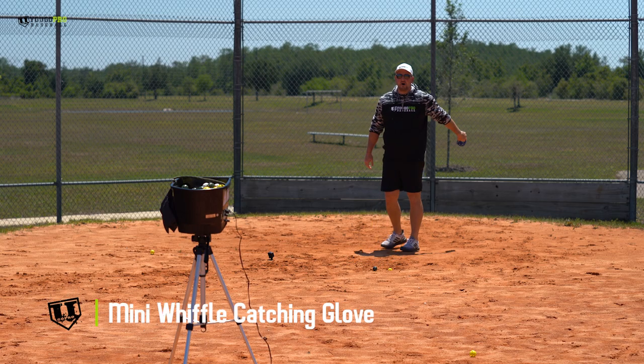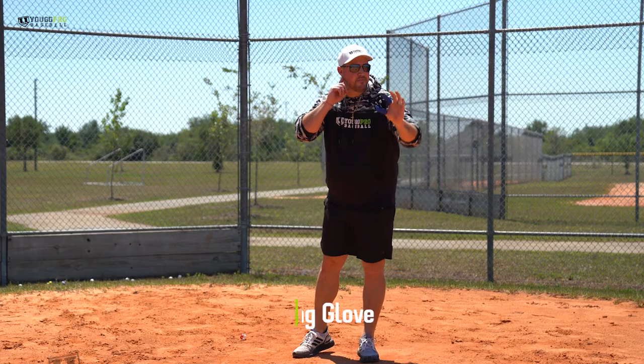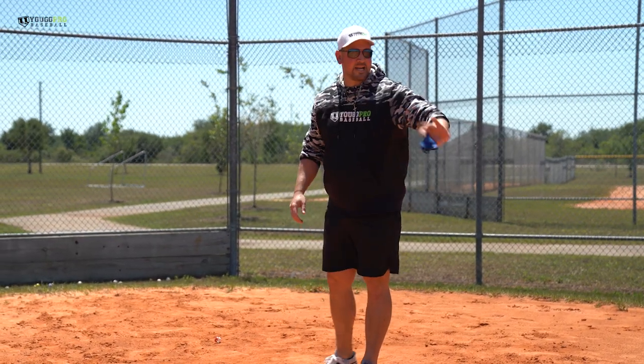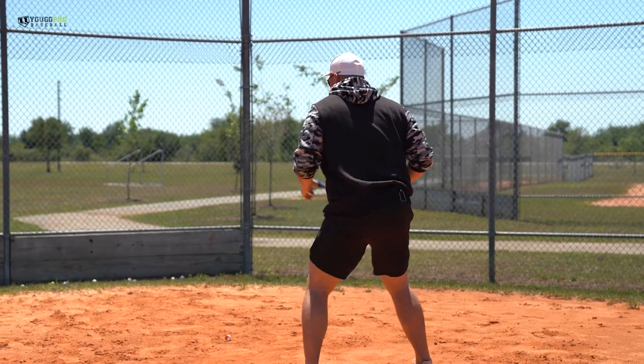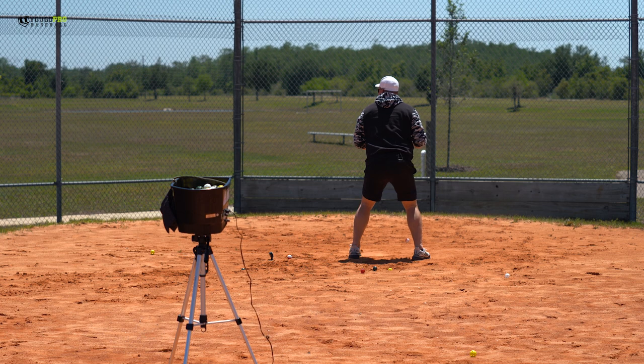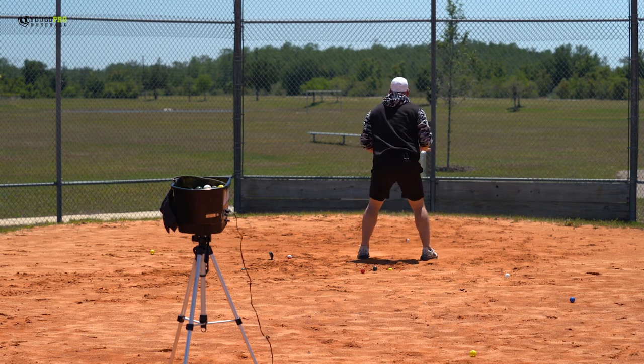Drill number two: we're going to take our mini wiffle ball glove. We're actually going to turn around when we catch these balls — I'm going to listen for the machine to throw it, then I'm going to turn around and try to catch it with the mini glove. Very tough. Working on moving your eyes and being soft with your hands when you catch it.